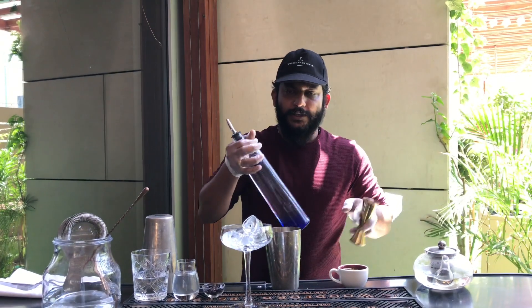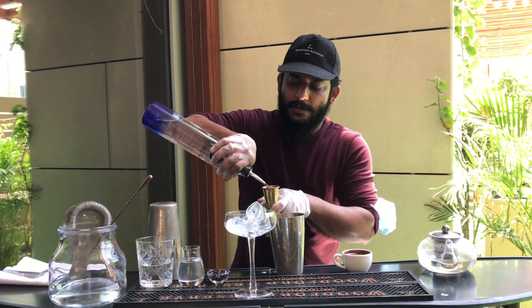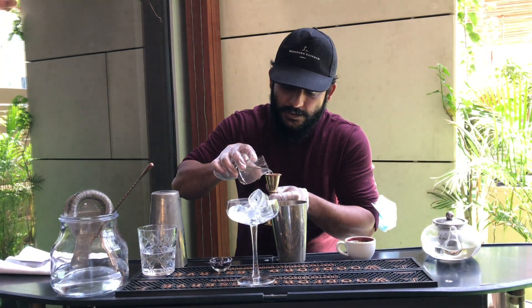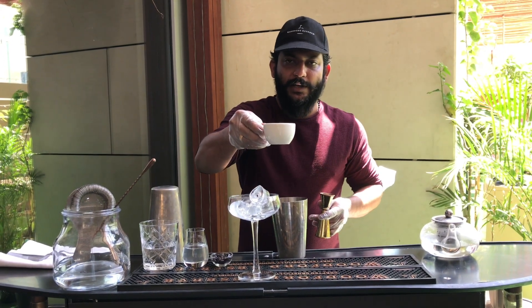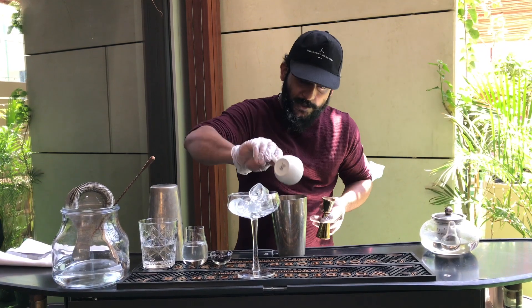For this drink, all you need is a double shot of vodka, 10 ml of sugar syrup, and the espresso which you already prepared. Keep it with you — that's all you need to pour into this particular glass.